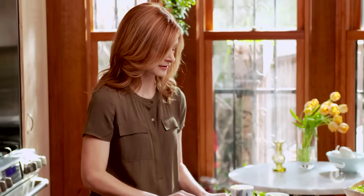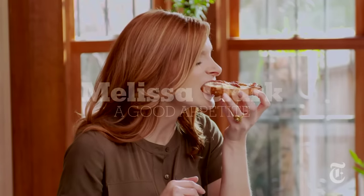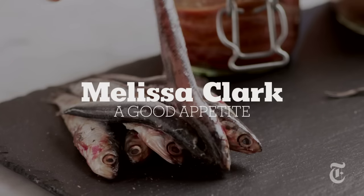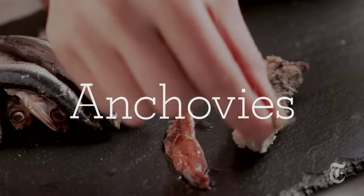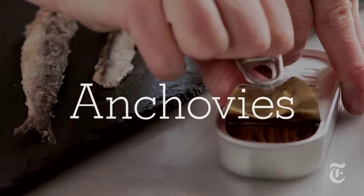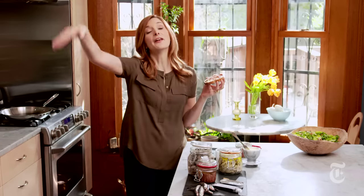I am making the best thing that you've ever eaten. Anchovies are probably one of the most polarizing ingredients that there are — you either love them or you hate them. You're in or you're out. Me, I'm in. I'm in this deep. And this right here is the perfect way to have them.